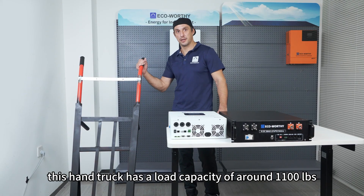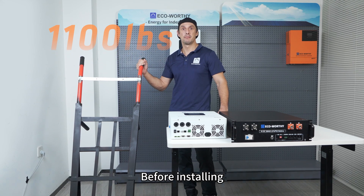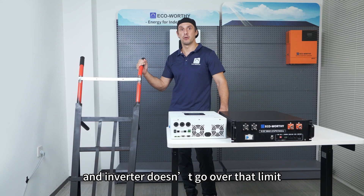Please note: this hand truck has a load capacity of around 1,100 pounds. Before installing, make sure the combined weight of your battery and inverter doesn't go over that limit.